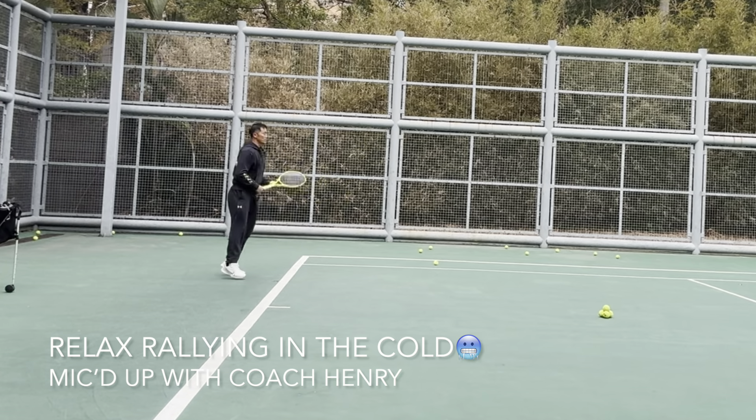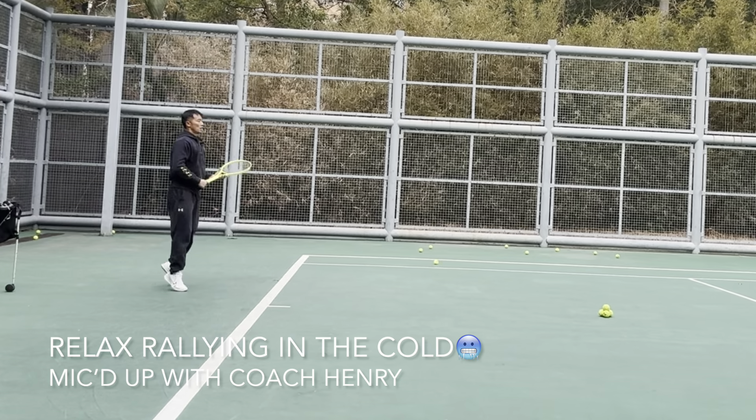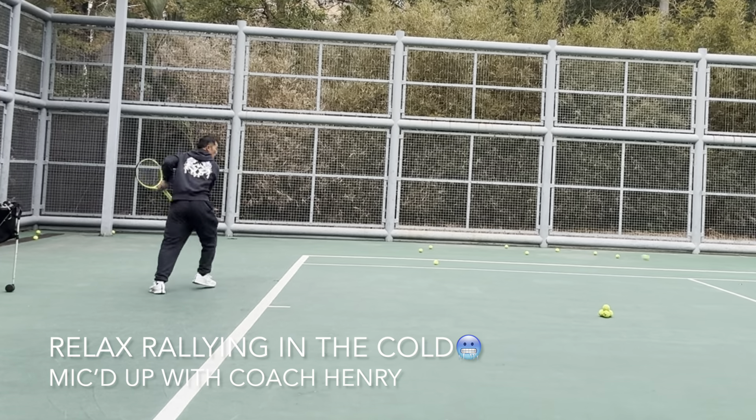Aim high, solid hit. Leave it on the slice, stay low. Nice shot. Nice, early. Under the ball — overloading my backhand.